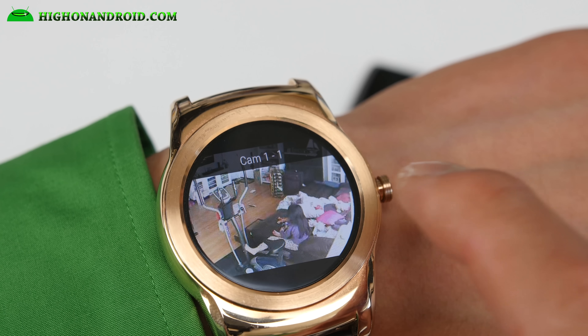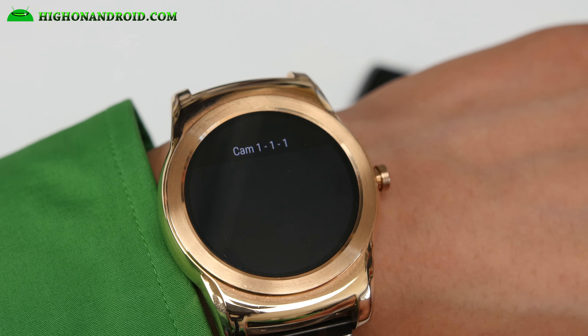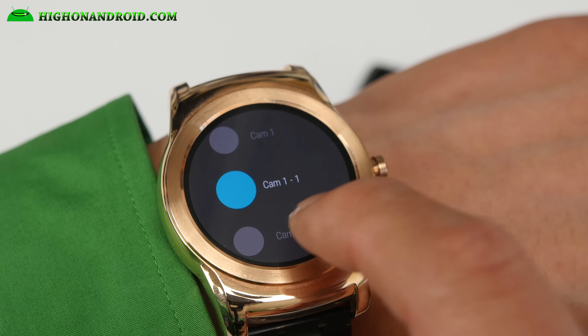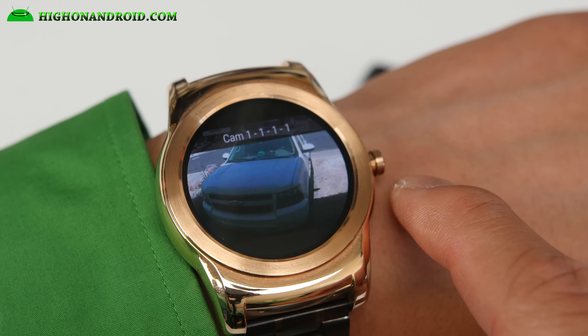Apart from being an actual smartwatch that does cool things — like alert you on your latest SNS, read your email, control music, and monitor your security cameras — this watch is really cool because even if you don't use any of those features, it can act like a regular watch. Honestly, I just like this watch because it looks cool.